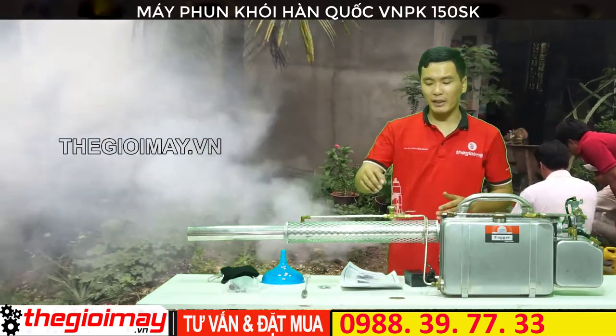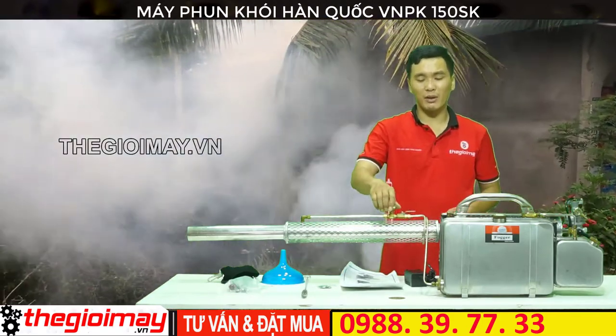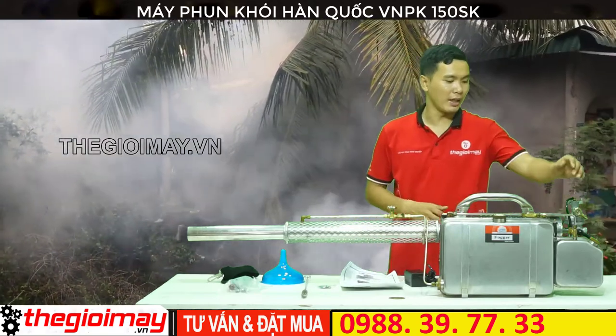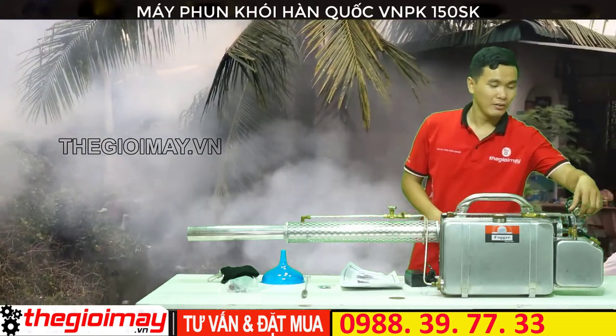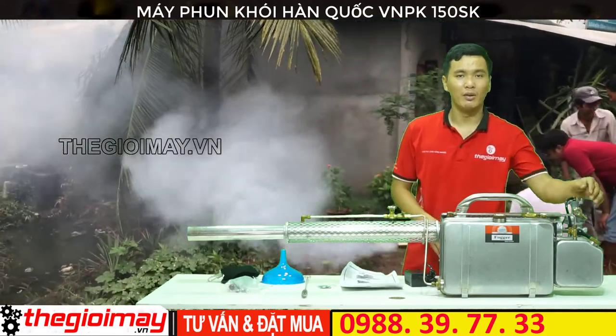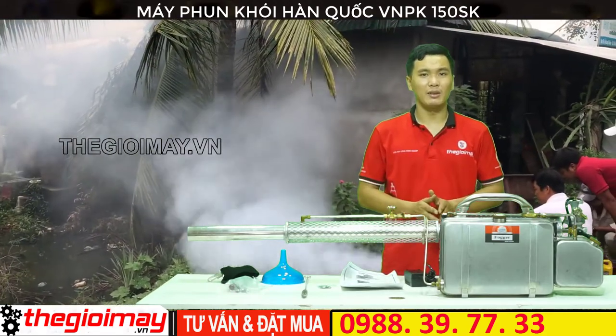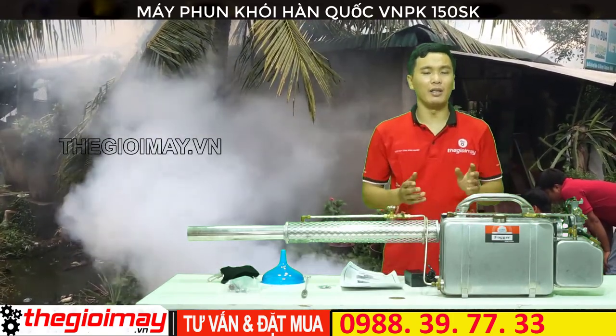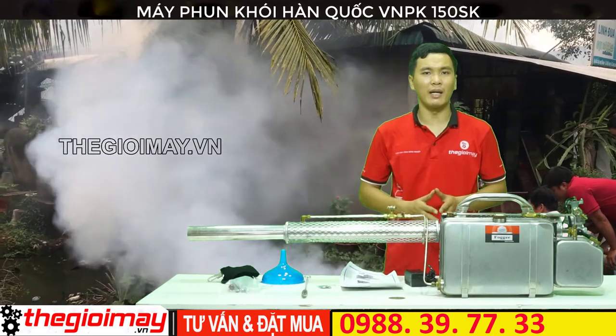Khi các bạn muốn tắt máy thì các bạn sẽ khóa van hóa chất lại. Khi nào không còn khói thì các bạn sẽ tắt máy bằng cách vặn chặt van xăng theo chiều kim đồng hồ. Lúc đó máy sẽ tắt. Cuối cùng các bạn mở nắp bình chứa hóa chất để cho lượng khí còn thừa phát ra ngoài.